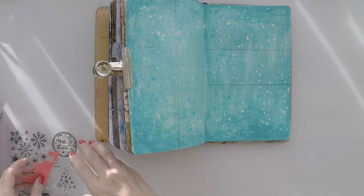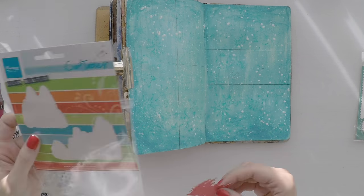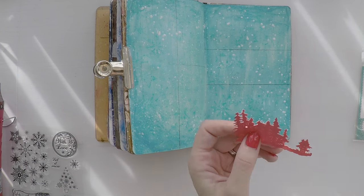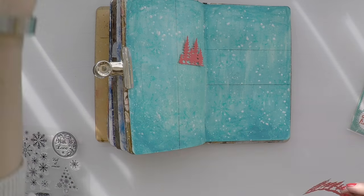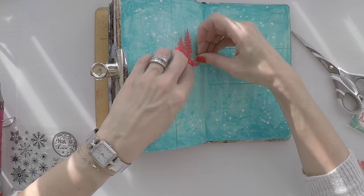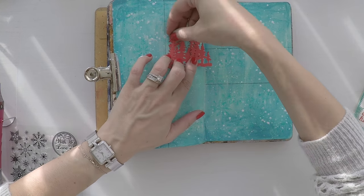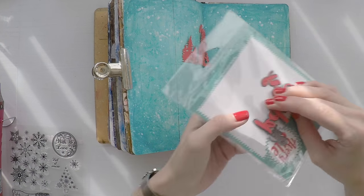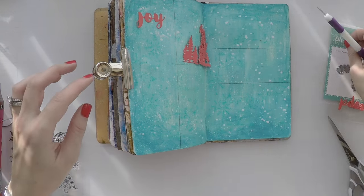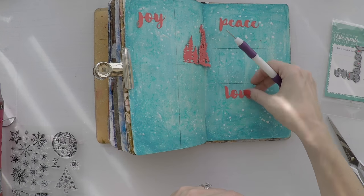I prepared some images by die cutting. These are trees, for example. I cut them with red cardstock and I use these tree dies from Marianne's Design. I will place them in this part of the journal. I'm just breaking them into pieces so I can create a cluster that will look nice. And the second thing I have is these wishes from Avery L. These are really nice words — joy, peace and love. What could be better in the new year?